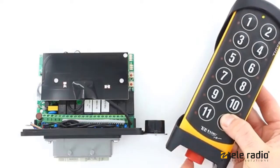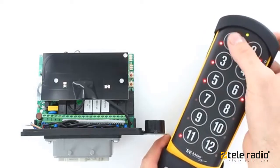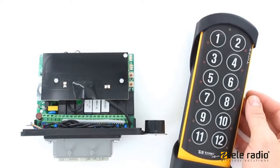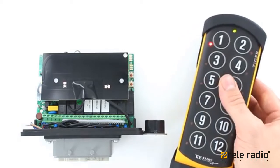Keep pressed. Press the stop button. Press button 1 to enter the registration menu. Press a button on the transmitter to select an empty memory location. Occupied positions are indicated by a steadily lit LED.